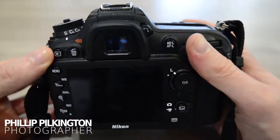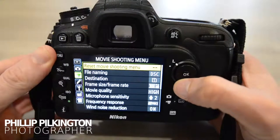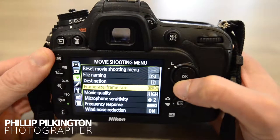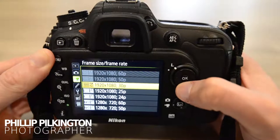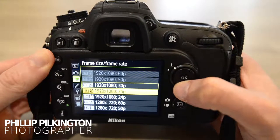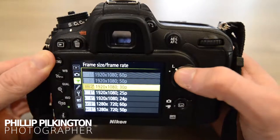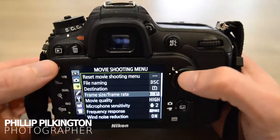Switch the camera on and go to the menu. Scroll until you find the settings. This is the frame setting — frame size and frame rate. As you can see, the options we want are grayed out, so those are not available yet. Let's go back into the menu.